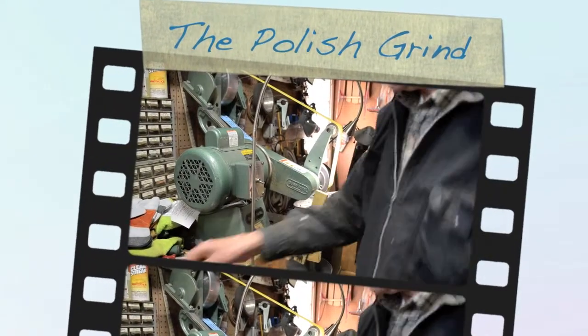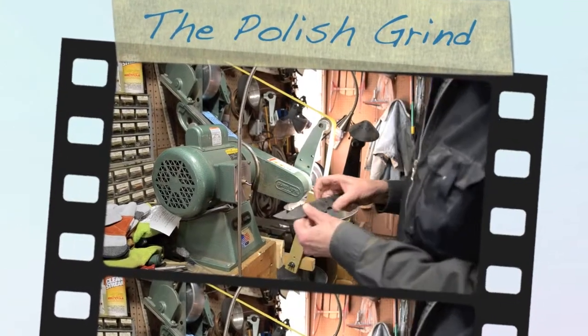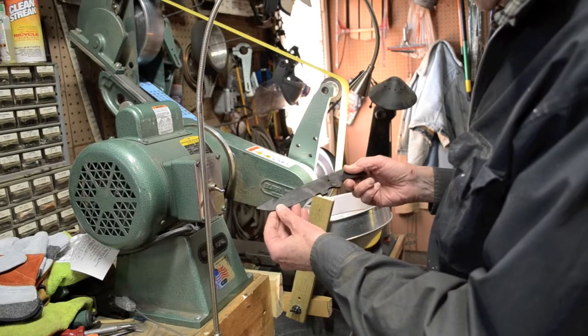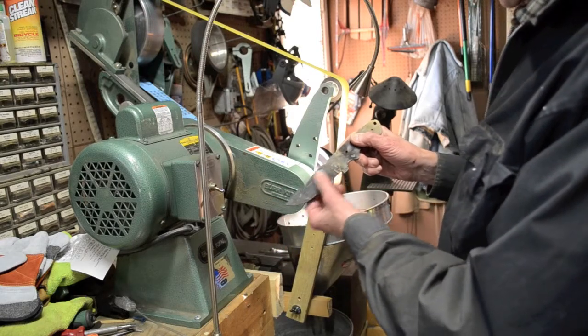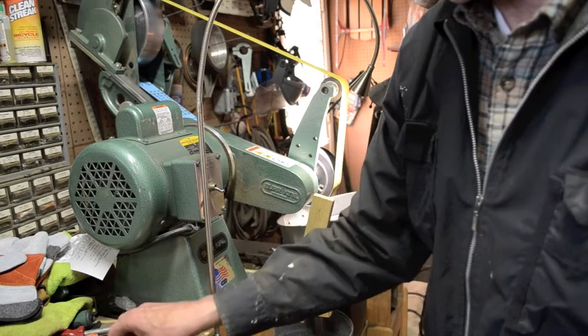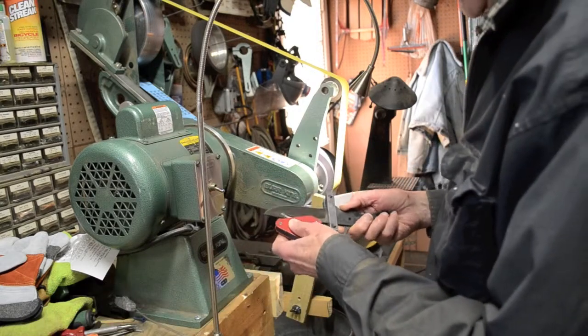The next step is to grind the blade after it's been heat treated. This blade's been heat treated — see, it's dark in color. Some quenching lines there. This one's already been ground a little bit. This is the polishing stage, really.